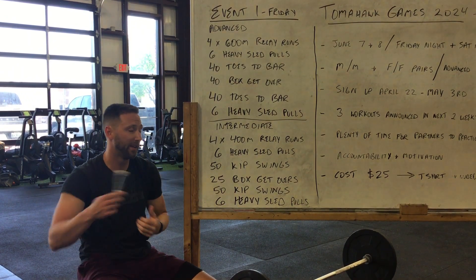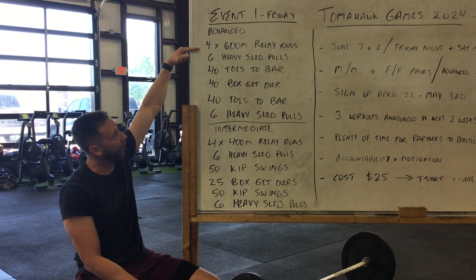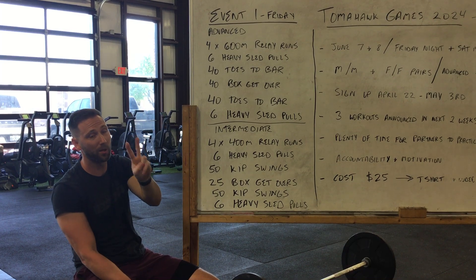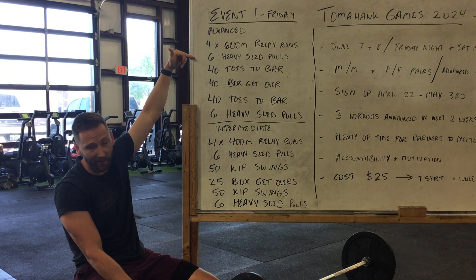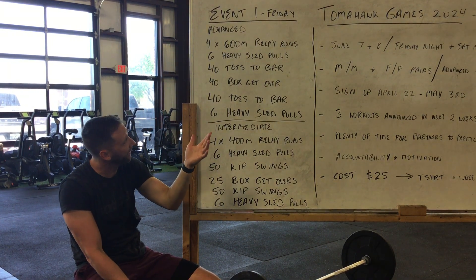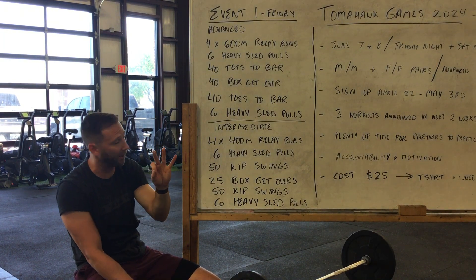We did sled pulls last year, and we're gonna do sled pulls this year. For the advanced category, you're gonna go four by 600 relay runs — that is two runs per teammate, four total. You will then come in and do six heavy sled pulls, so down and back. Down and back equals one, so three sled pulls per person.